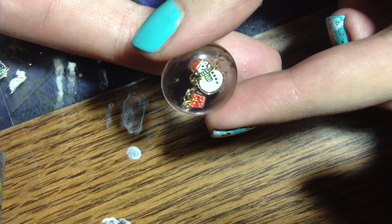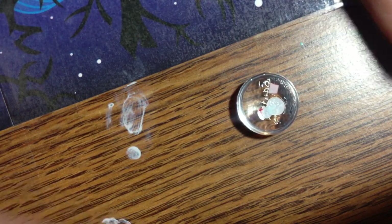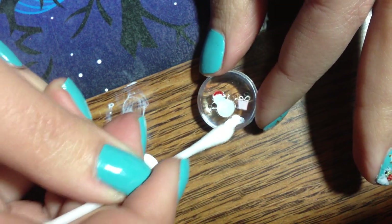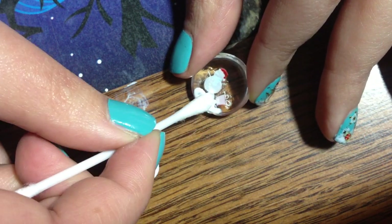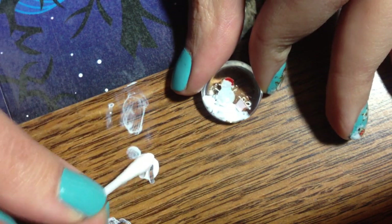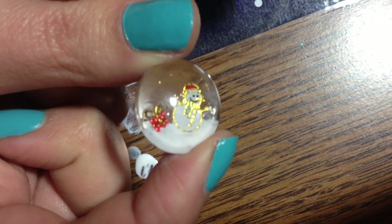Now we're going to work backwards — just fair warning. So what we'll do next, which if you watch the manicure video linked in the description that we are matching, we're going to put the snow on next. You could add glitter first if you wanted to, but I'm just going to do the snow. We're just going to take a cotton swab — this is any white polish, but I'm using Sally Hansen White On — and I'm just kind of dabbing it to make it look snowy.